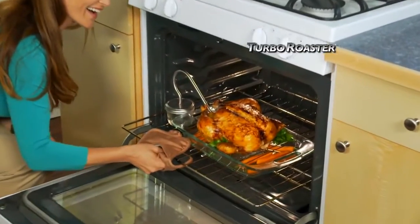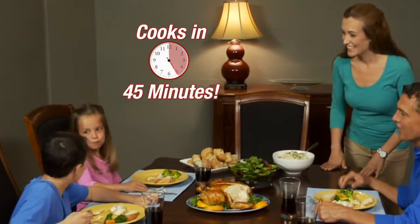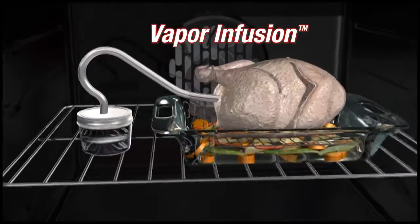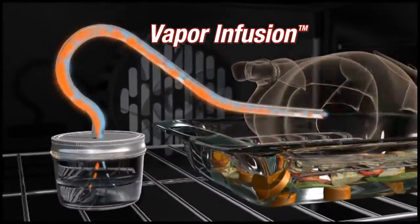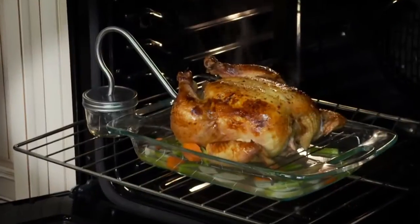Imagine serving a delicious six-pound chicken your whole family will love, cooked to perfection in 45 minutes. The secret is Turbo Roaster's vapor infusion — it delivers heat and moisture to the inside of the chicken so it cooks quickly without drying out.